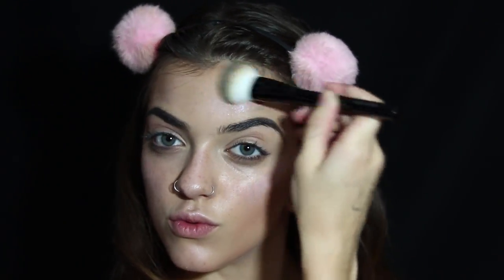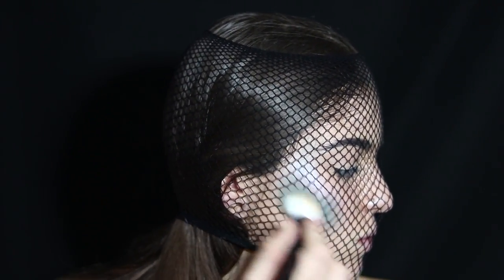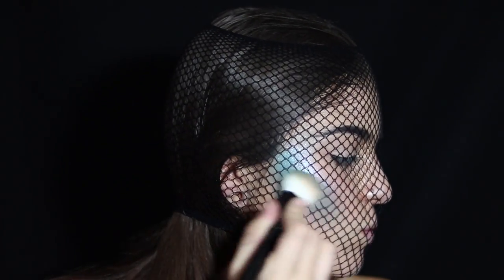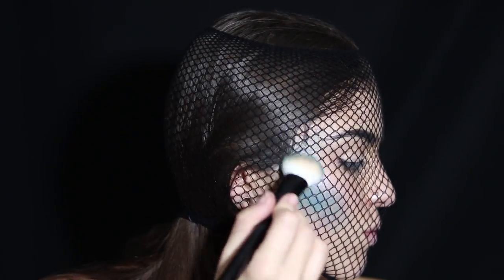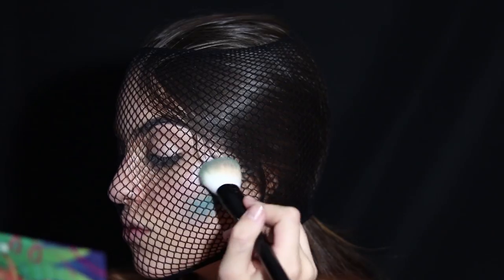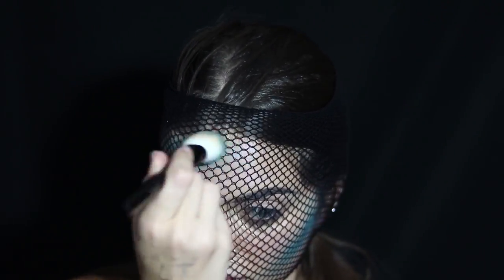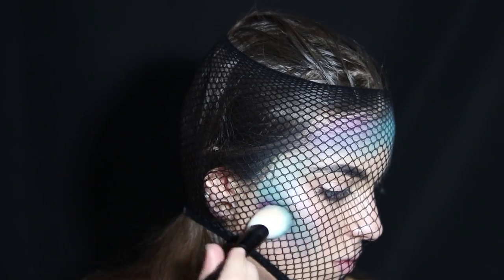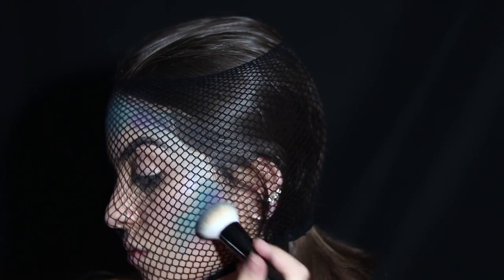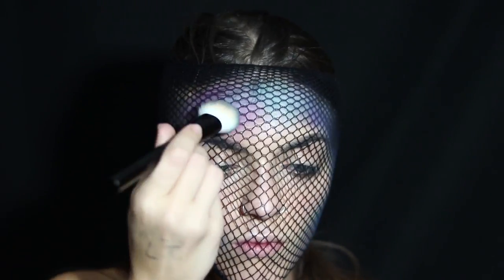I posted a video testing out inexpensive Amazon wigs, and one came with a hairnet. I thought I'd put it over my face to get a fishnet scale-type look by applying eyeshadow over top of it. I'm going in with a blue shade from my BH Cosmetics Take Me to Brazil palette, following the shape of my contour along my cheekbones and forehead. Then I go back in with a deep purple, a medium purple, and a little pink.